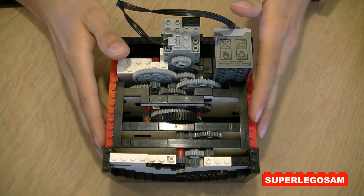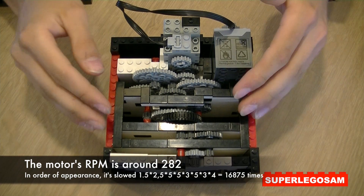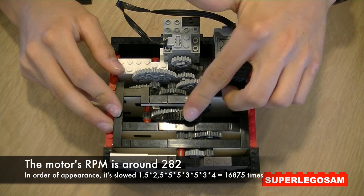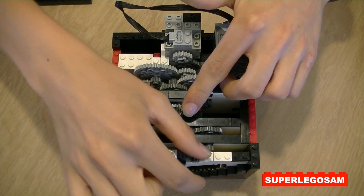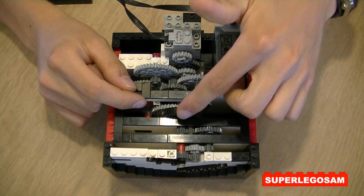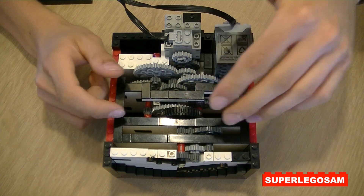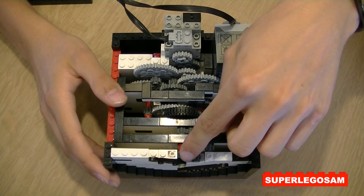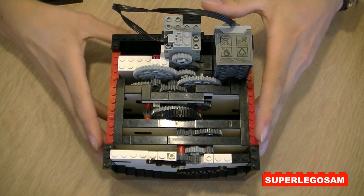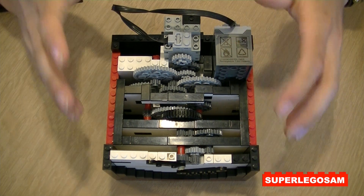I'm not going to tell you all the different conversions I used, but I will show them on screen. But if you follow them, you end up at this black gear, which is used for indicating the minutes. And after the black gear, there are a few more gear conversions to slow it down 12 more times for indicating the hours. It is now quite accurate and it runs ahead around 15 seconds in one complete hour.